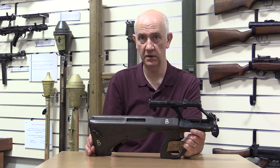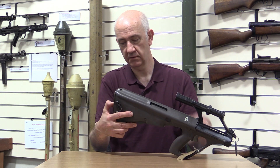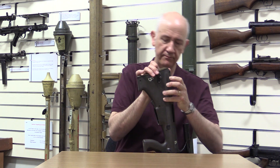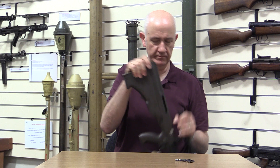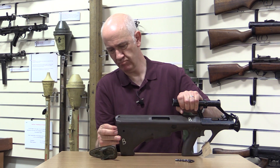To strip it, you need to have the trigger pack in the cocked position, then dismount the rear butt plate — this can be stiff — and take the trigger pack out.